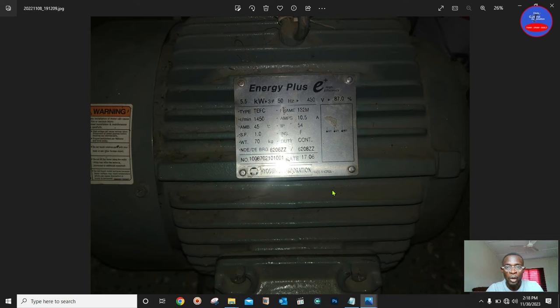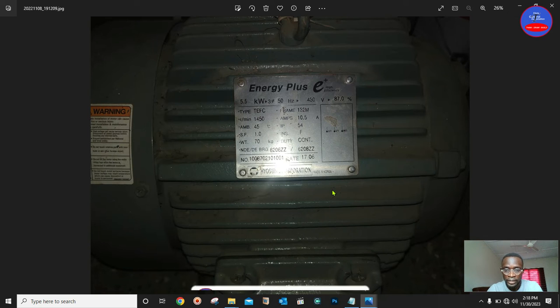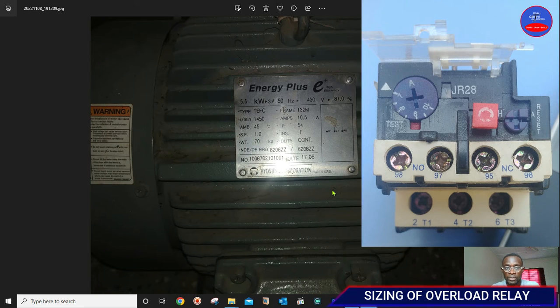Hello engineers, you are welcome to Craze Control Automation. If this is the first time you are watching this channel, I urge you to subscribe, hit the bell icon, and select all from the options to receive all my videos. Today we are going to look at sizing of overload for induction motors using service factor.